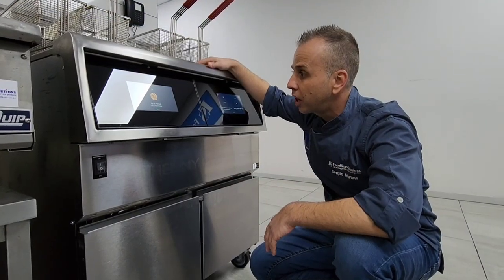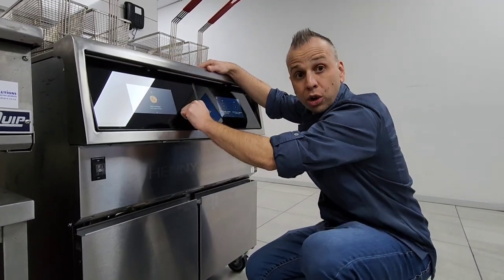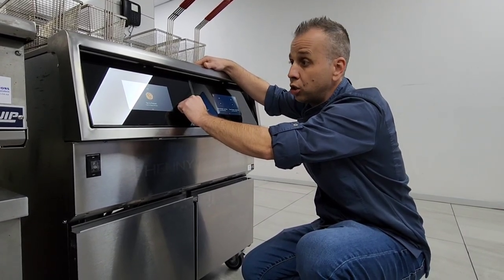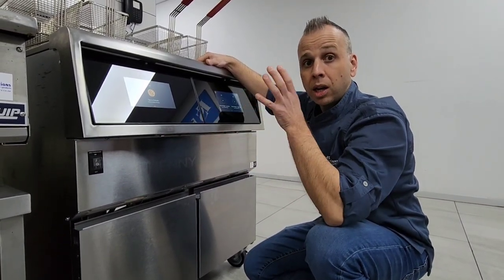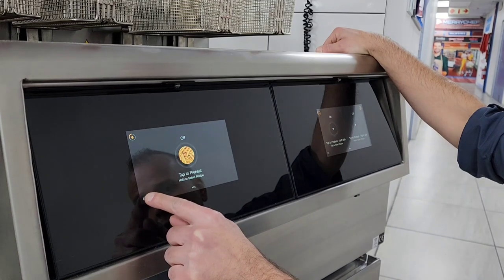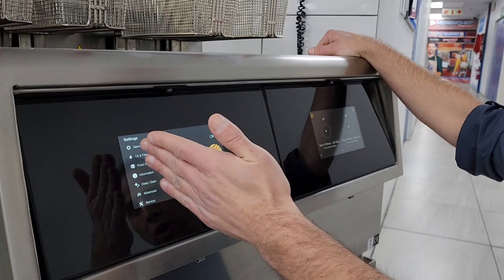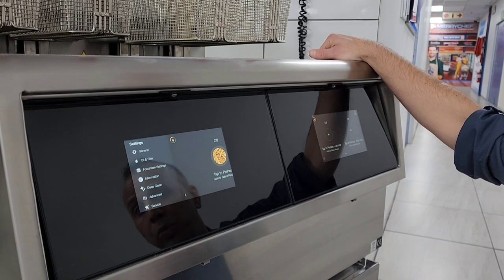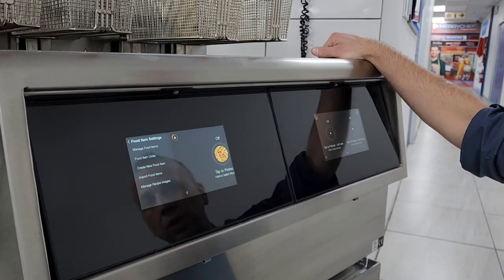So we're looking at the actual panels. As you can see, it's split according to the vats. It's very durable — high tempered glass, so it won't break at all. We're looking at the programming right now — how to program a product or a button. There are lines and buttons at the bottom; you just tap it. There's a whole list of settings you can press and go through on the fryer. To program a food product or item, we go to food settings. The code is 1234.